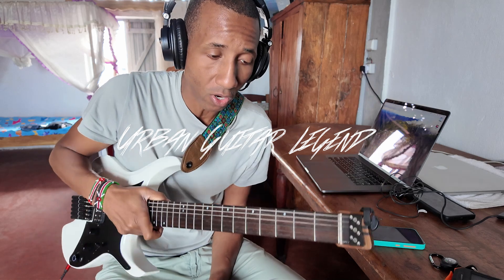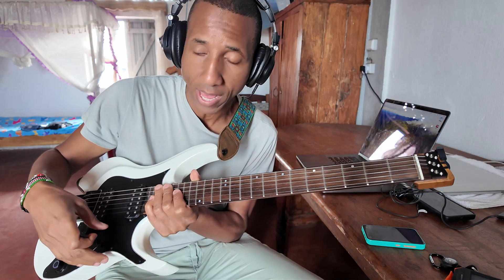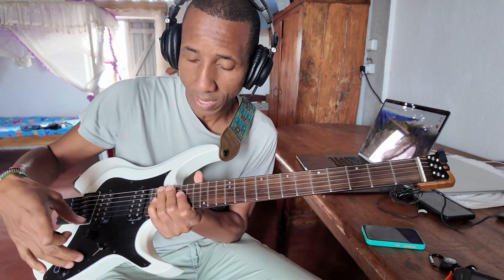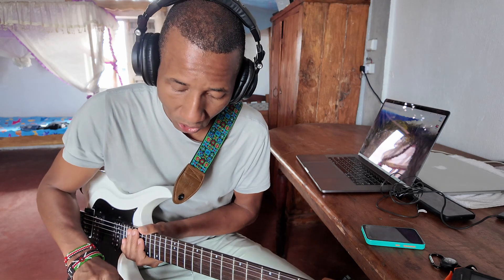This is a quick tutorial on how to use the pickup simulations inside the GT-RS guitar. For those of you that already know, the GT-RS guitar allows you to simulate other pickups. We already know that the GT-RS guitar has amp simulations, effect simulations, and cabinet simulations built into it, but it also gives you the ability to simulate other pickups. The first thing you're going to want to do is turn on the GT-RS app.